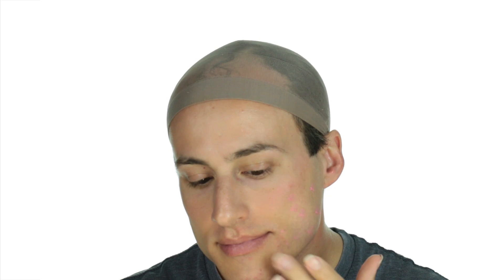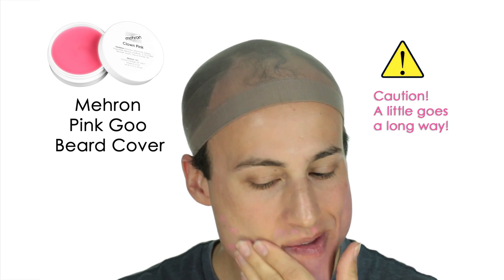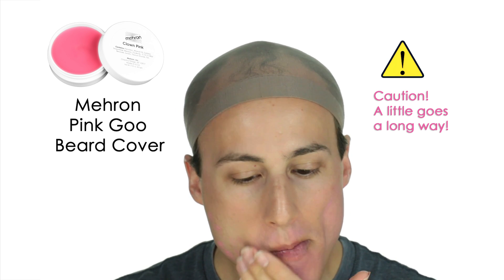Next I color correct my beard shadow. Even after a close shave the beard still has a blue tint, so to neutralize it you want to apply a little bit of color from the opposite side of the color wheel, such as pink, orange, or red. I'm using a product that I like to call Pink Goo, and watch out because a little bit goes a long way. Just dab a tiny bit onto the beard area and blend it in.